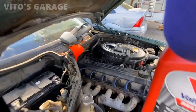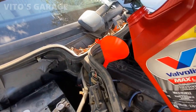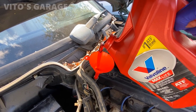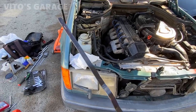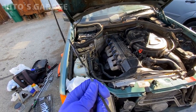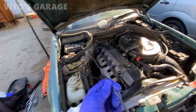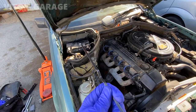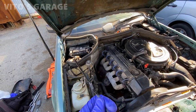The transmission fluid is low. I got to add some more. All right, so it's good now. Had to add — not a little bit, probably two or three quarts. And I can see the pan underneath is actually leaking a little bit. It's pretty wet underneath.